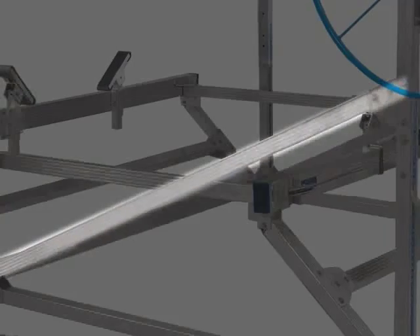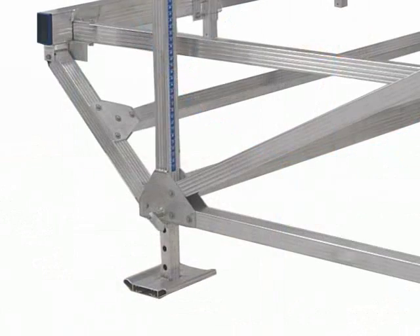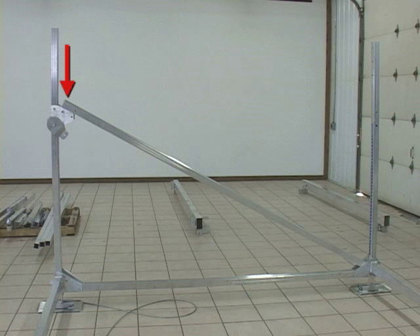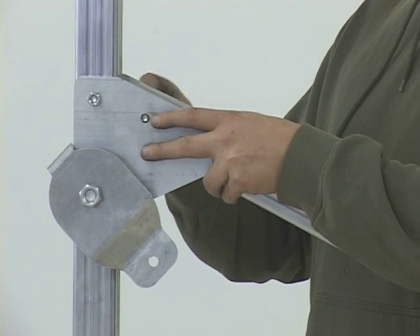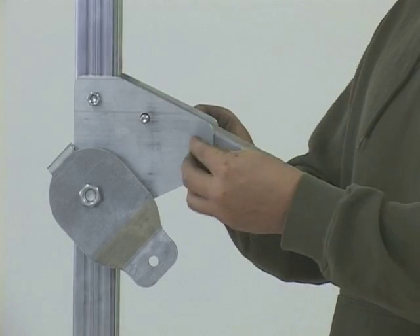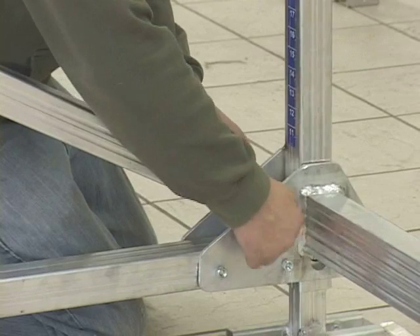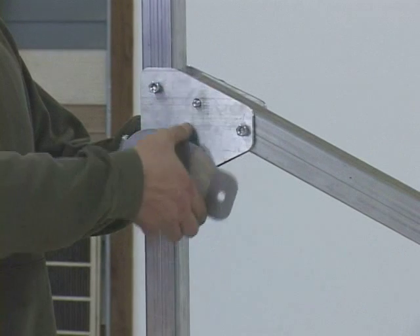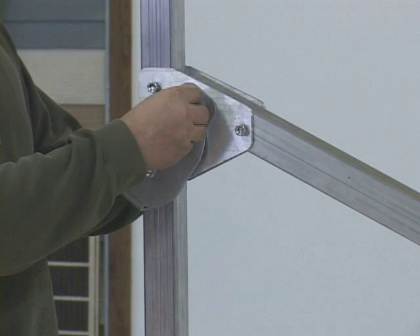Your next step is to put the diagonal side braces into position. The end with two holes goes to the front, while the end with one hole angles down to the rear corner. Rest one end onto the upper brace plates of the front corner upright and the other end onto the brace plates of the rear corner upright. Keeping the pulley paddle out of the way, guide the two bolts through the holes of the plates and the diagonal side brace and secure them with hex nuts. Now on the other end, secure the side brace with one bolt and hex nut. Going back to the first end, attach the pulley paddle to the middle bolt and secure with the hex nut. Attach the diagonal side brace on the other side in a similar manner.